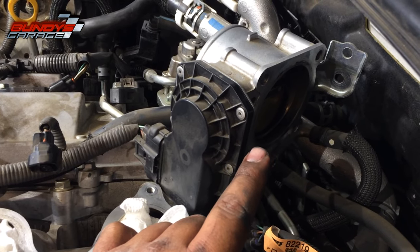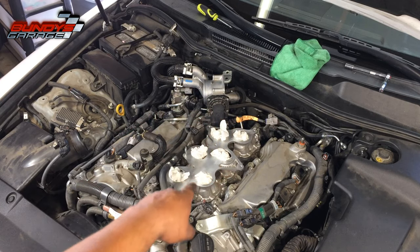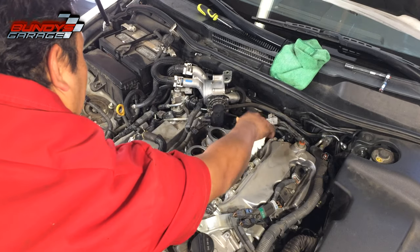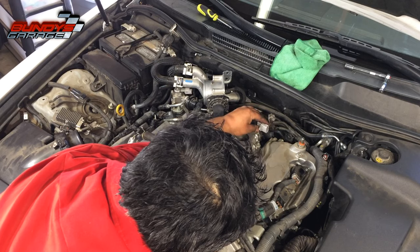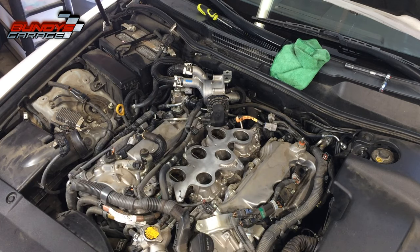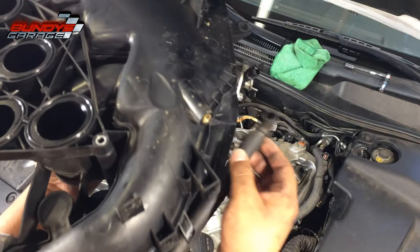Everything's ready to go. I cleaned the front and back of the throttle body — it's all good. I'm going to pull the paper towels out now. Do not forget those — you don't want them getting sucked through your engine. Don't forget this connector right here; when you bring the intake in it's just going to plug into the back of it. All the o-rings are in place. Don't forget the hose for the PCV system.